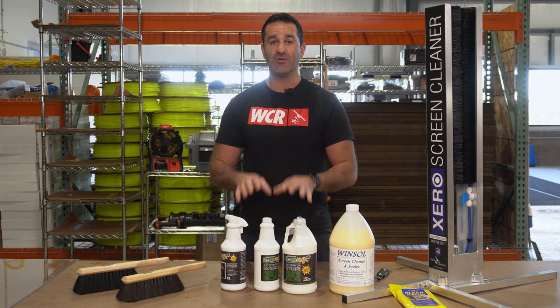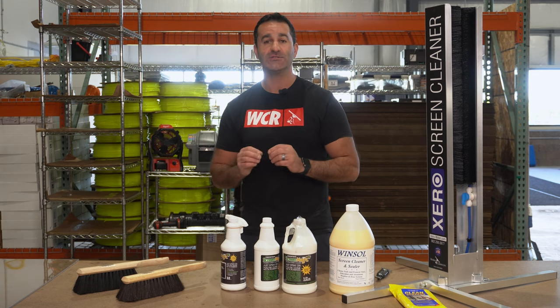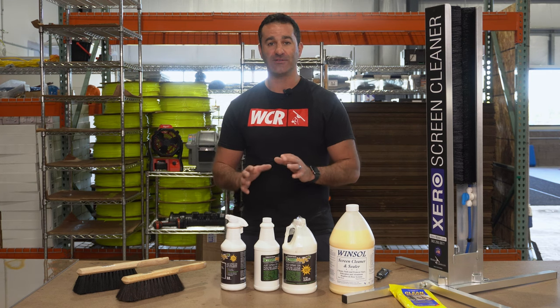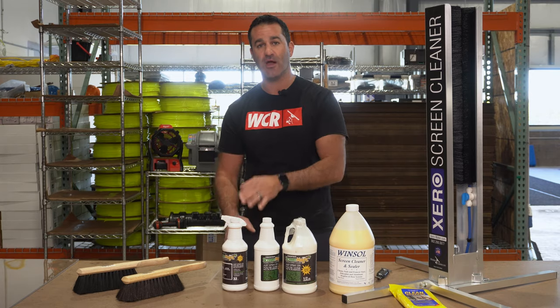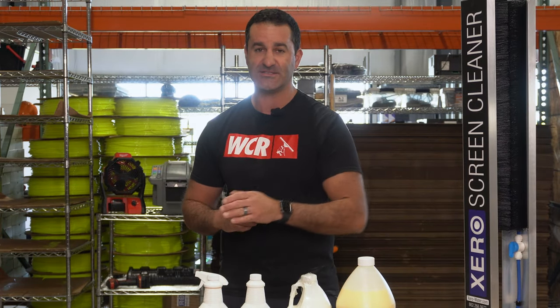Let's talk Screen Magic. Screen Magic is a spray-on product that's going to bring vinyl screens back to life, giving a brand new vibrancy to the vinyl screens. It's available in a concentrate or just a direct spray-on version. The concentrate will make up to five gallons of this Screen Magic.